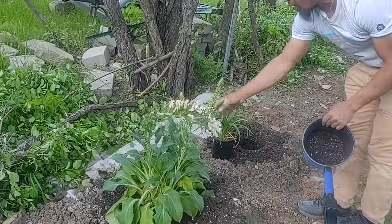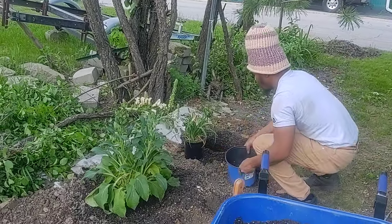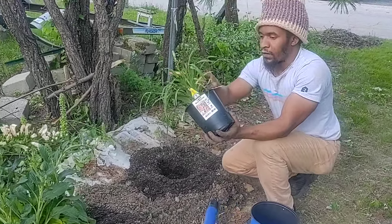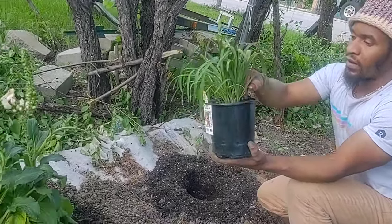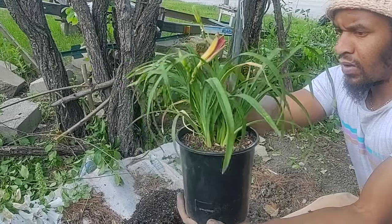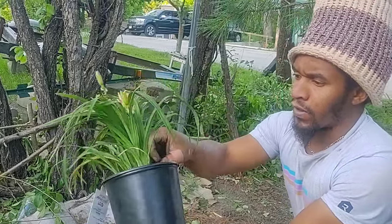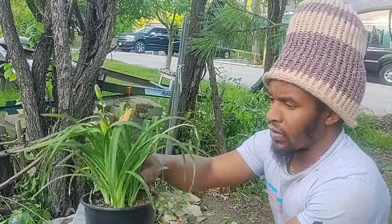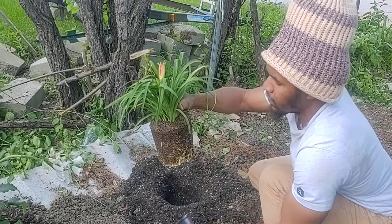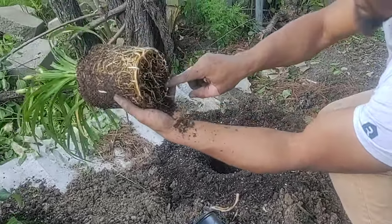Earlier you can see my beautiful one that I planted here — so exciting. Last one at least in this video of my flower planting. It's always good to take off the extra dead leaves — just make more room for new growth to come on. This is some type of lily. It's pretty stuck in the pot. You can loosen up that compacted root area to free it up a bit.